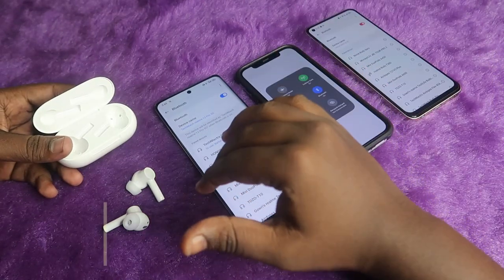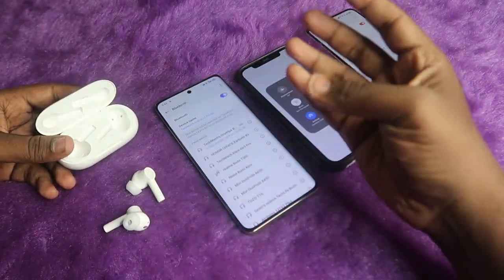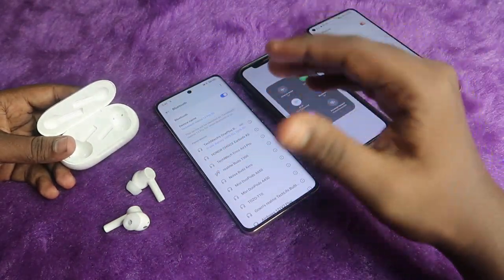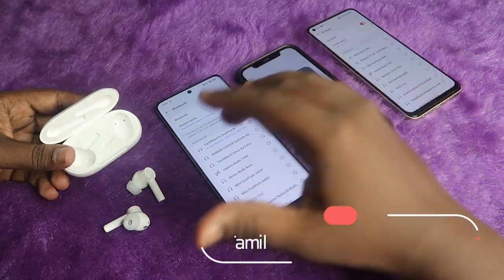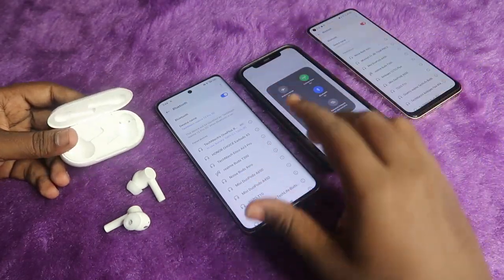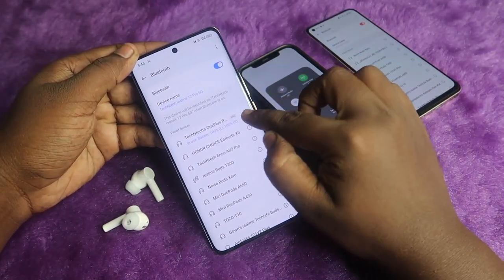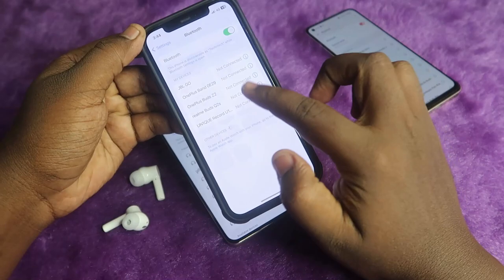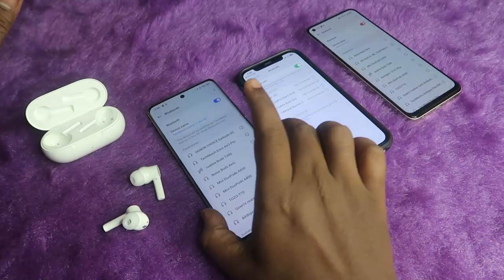If you face any connection-related issues — like both earbuds not pairing together, or only the left or right earbud playing audio — you can proceed with the reset process. If one TWS earbud is not working but there is no hardware damage, the reset process will sort it out. First, if you have previously connected the OnePlus Buds Z2 to any smartphone, you need to unpair it from all devices. Go to Bluetooth settings, click the 'i' button, and click 'forget device.'